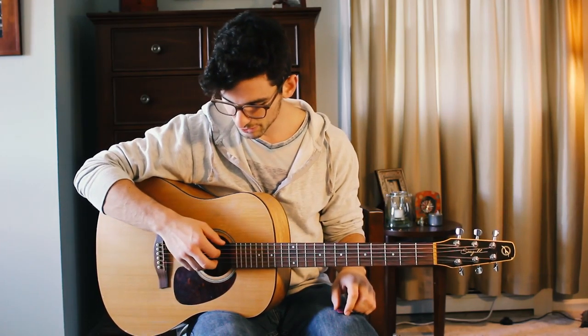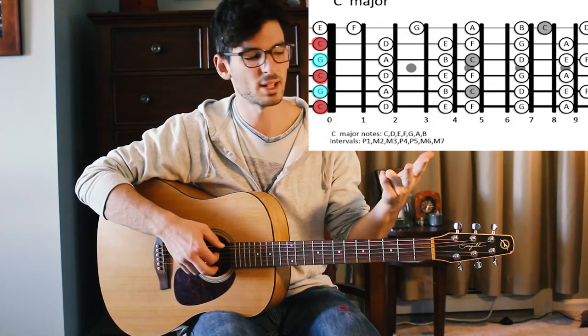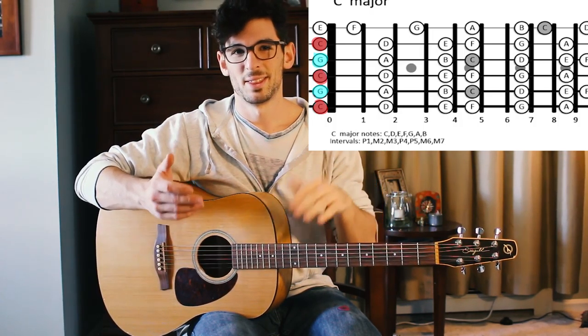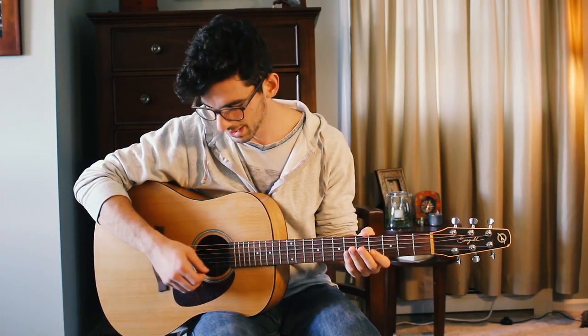Getting into open tuning — one of the key benefits is that many strings end up being the exact same pitch. The sixth, fourth, and second strings are all C. The fifth and third strings are both G. That means you only need to memorize a couple of patterns — the C string and the G string — and you automatically get all of these covered.